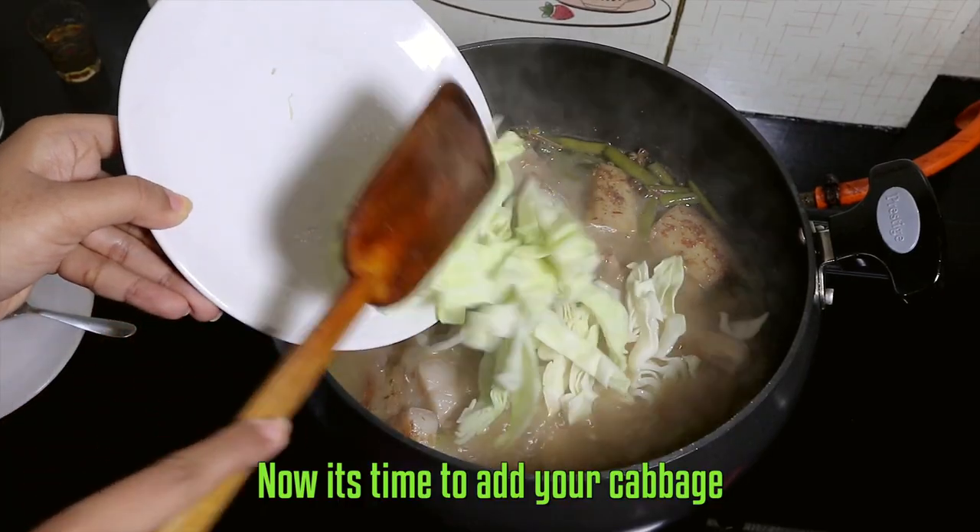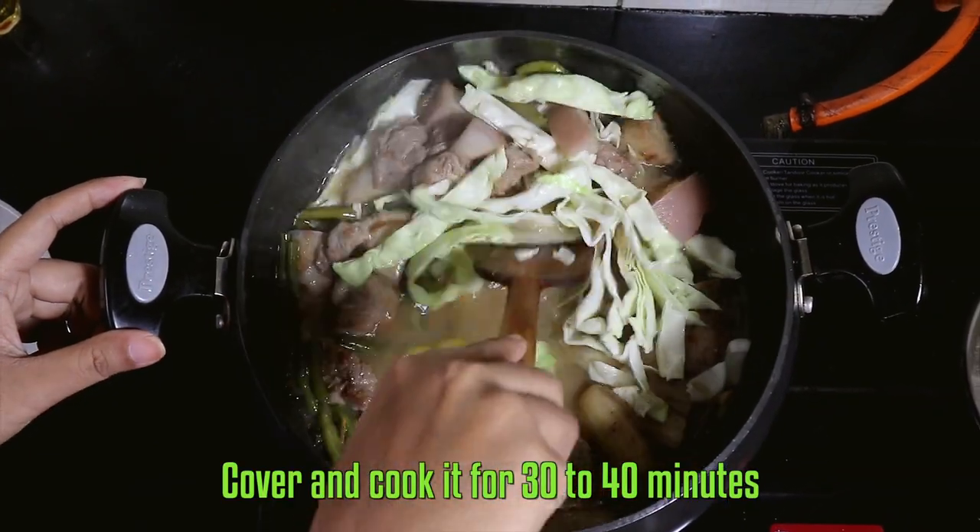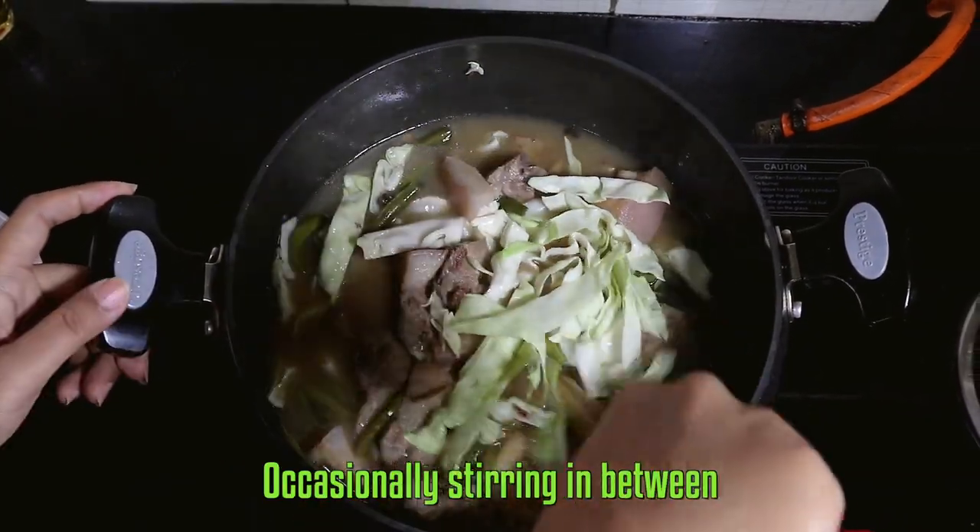Now it's time to add your cabbage. Stir, cover, and cook it for 30 to 40 minutes.